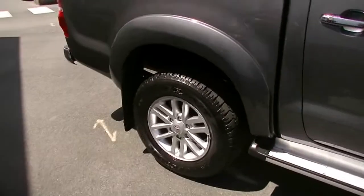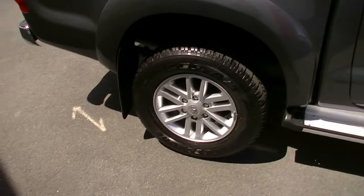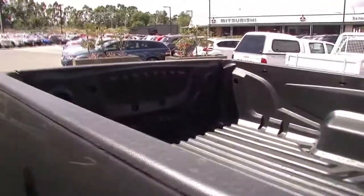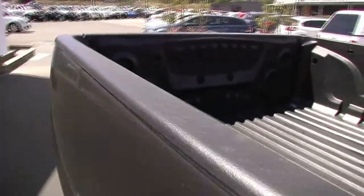Looking at our second alloy wheel, it presents in great condition and we've still got plenty of tread on those tyres. Looking in the back of the tub, we do have a genuine Toyota tub liner fitted, so that's one less thing you have to worry about.